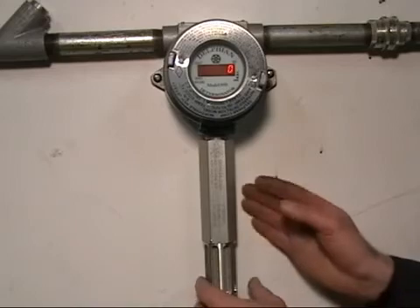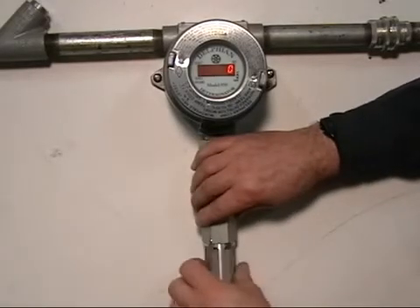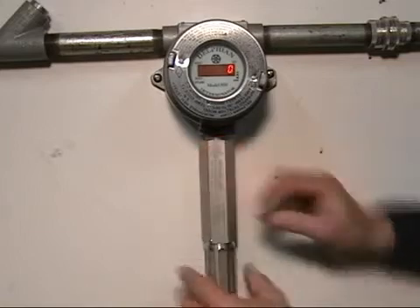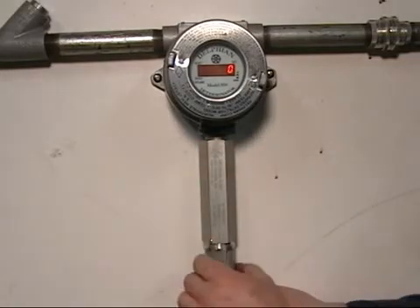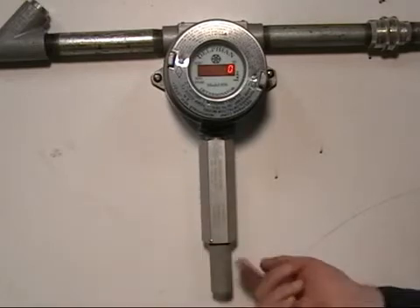Calibration of the IR is very simple, quick and easy. All you need to do is remove the guard — typically you do this by hand. There is a little allen key here; if it is tightened it must be loosened before this guard comes off, and you expose the flame arrester.